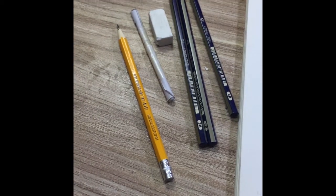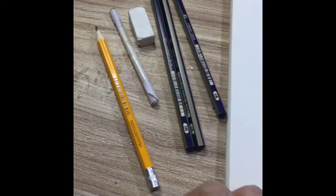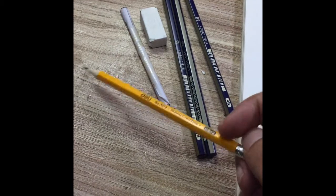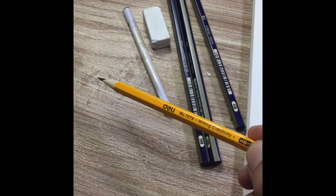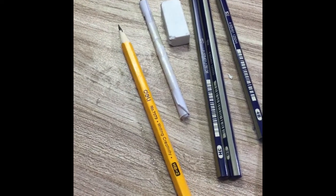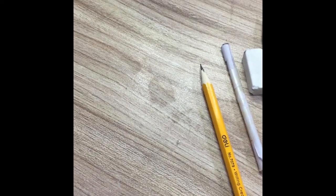I will give you my pencils and show you two tools used in drawing. This is a normal pencil. If you go to the store, you will get a pencil which is a popular pencil — not too dark or too light, which is normal. This is a black color pencil. I use two to three pencils.